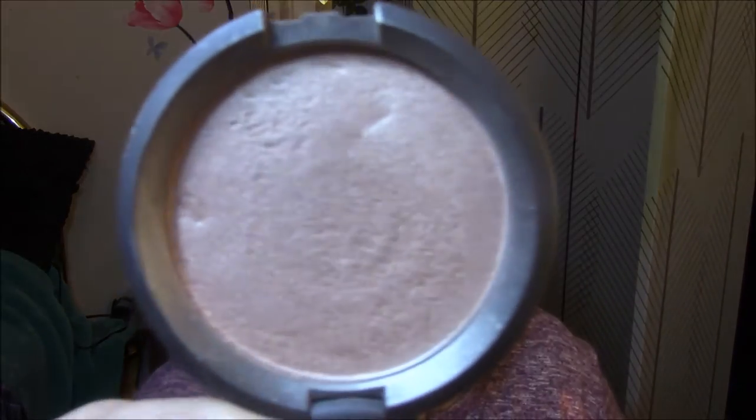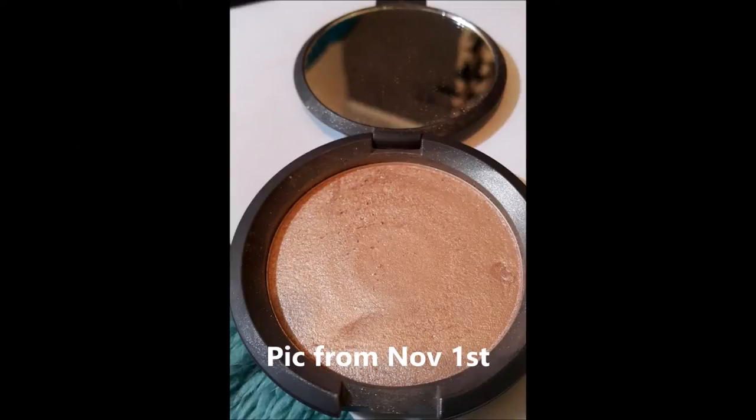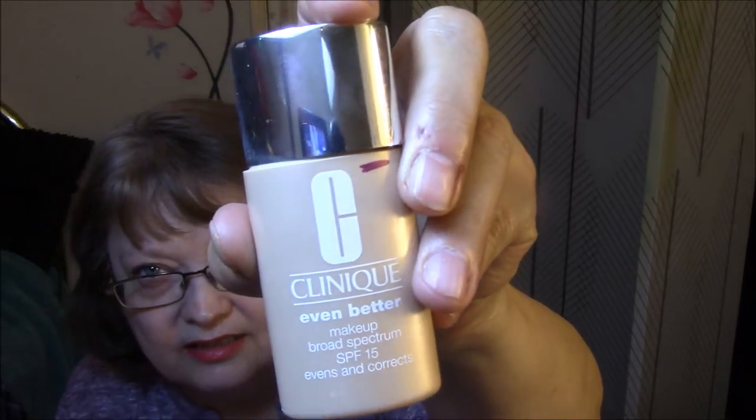My Becca Highlighter — and there we are on that one. You can see the rings on the bottom, so it won't be an awful long time before we hit pan on that. My Clinique Even Better Makeup Broad Spectrum SPF 15, Evens and Corrects — I've used that once.